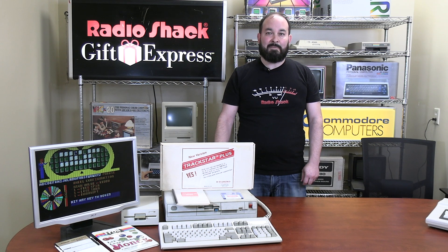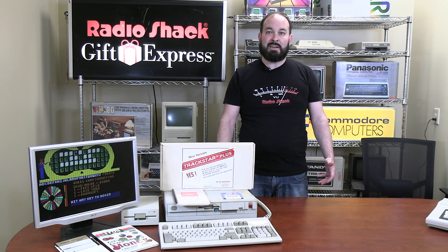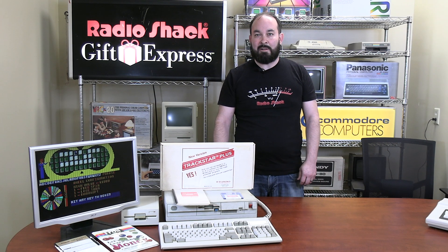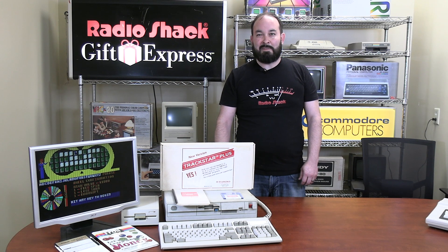Thanks for joining us today. If you like what we're doing, if you love vintage computers or you like the content we're putting out, please like and subscribe — it's going to help us out a lot as we grow. Thanks everyone for joining us. I'm Aaron, and this has been Vintage Geek.